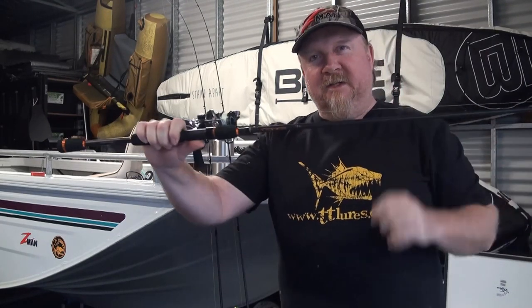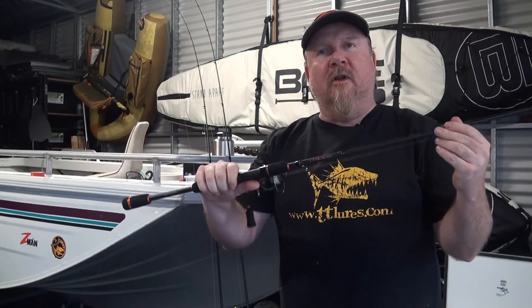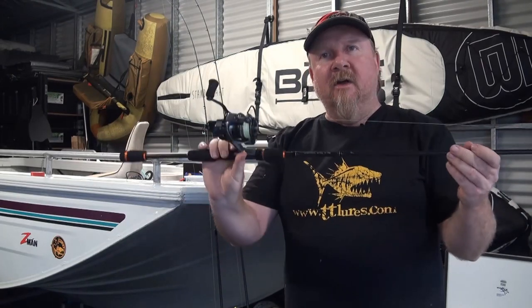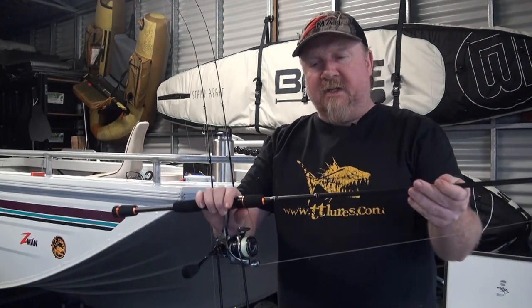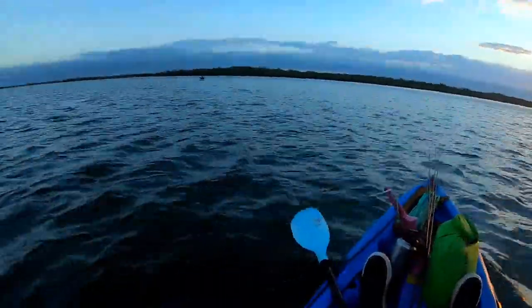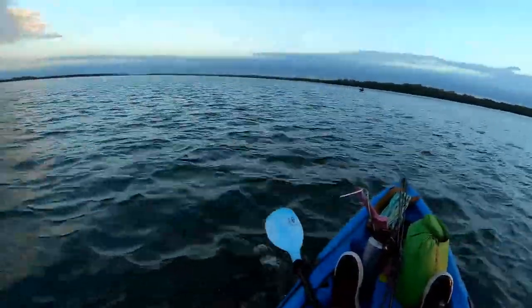First up I'm going to start with this guy — the Copperhead, the entry-level rod in the range, around that hundred dollar mark. You've got Fuji guides and a 24-ton carbon blank, so really nice rod. Medium action, a little bit softer than the higher end stuff. We'll see how this guy goes on a snapper in the morning, give it a good run and hopefully put a bend in it. Buckle up, let's finish getting geared up and hit the water.